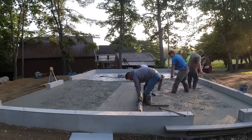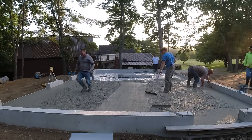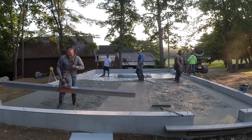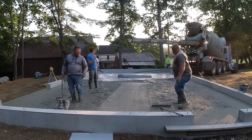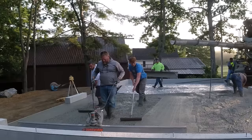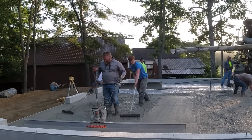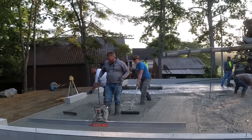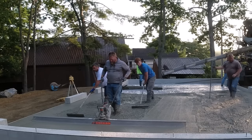This is our process of getting our grades. We mag float the outside to a chalk line that we set with a laser, and then we use our self-leveling laser to get our screed pad in the middle. This is the way we've done it for years, and what we found is this gets our floors really, really flat — within an eighth of an inch.